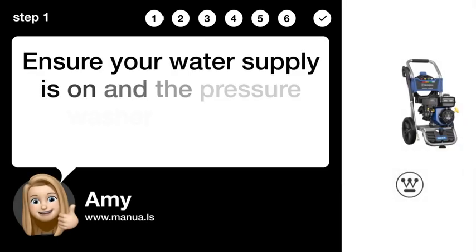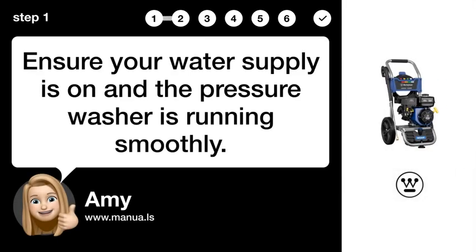Step 1: Check water supply. Ensure your water supply is on and the pressure washer is running smoothly.